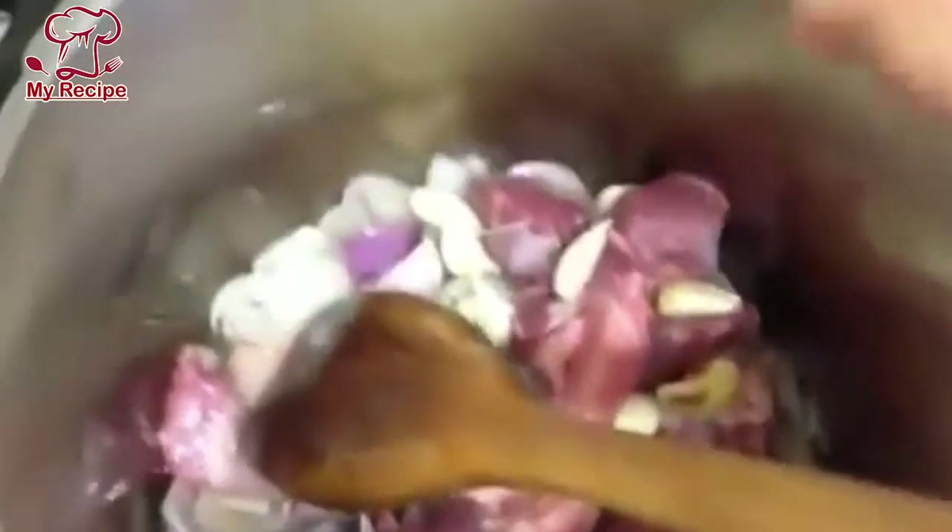I have told you about cumin powder — just add it in. We will put it in the pot and cook for about 1 to 4 minutes.